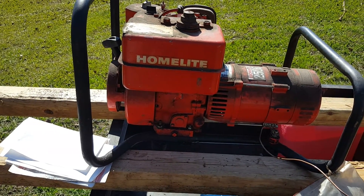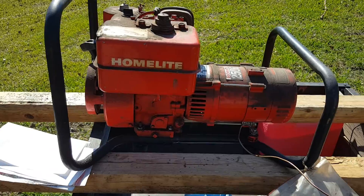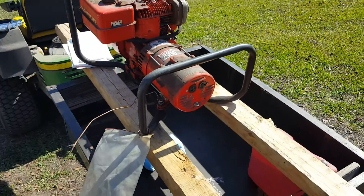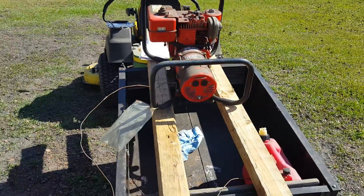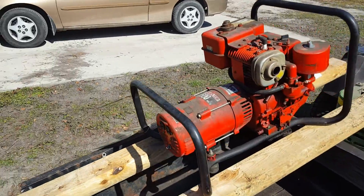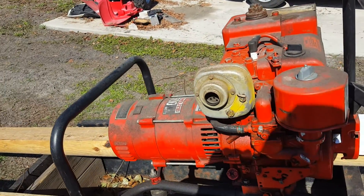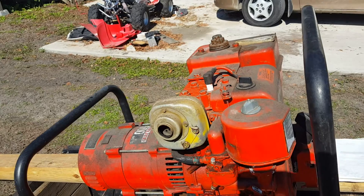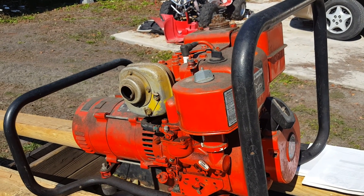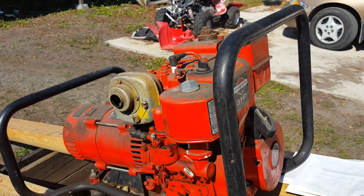I picked this up for a large $20 — I think that's a pretty good deal. Even if the generator doesn't work, I know I can get the actual motor working. That's a five horse Briggs & Stratton motor — those things are almost indestructible.